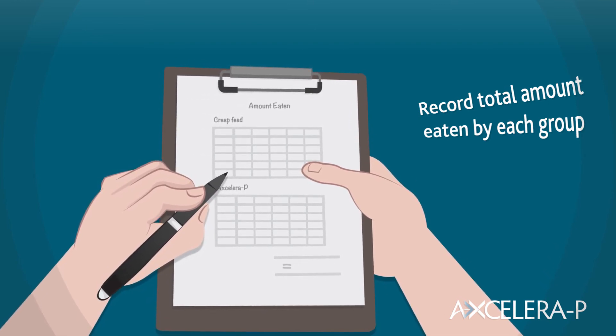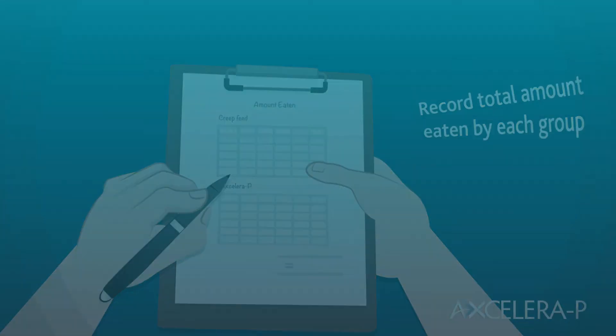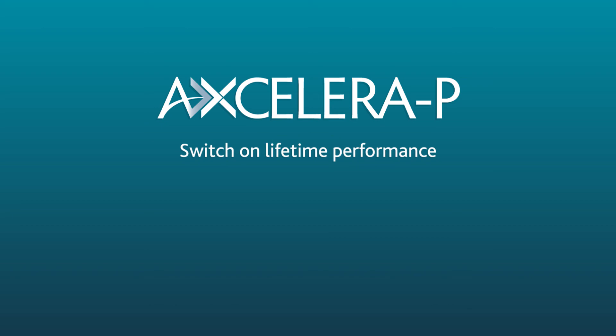If you need help interpreting the trial data, please contact AB Neo. By following these simple steps you can see for yourself how Acceleropea can switch on the lifetime performance of your own pigs.